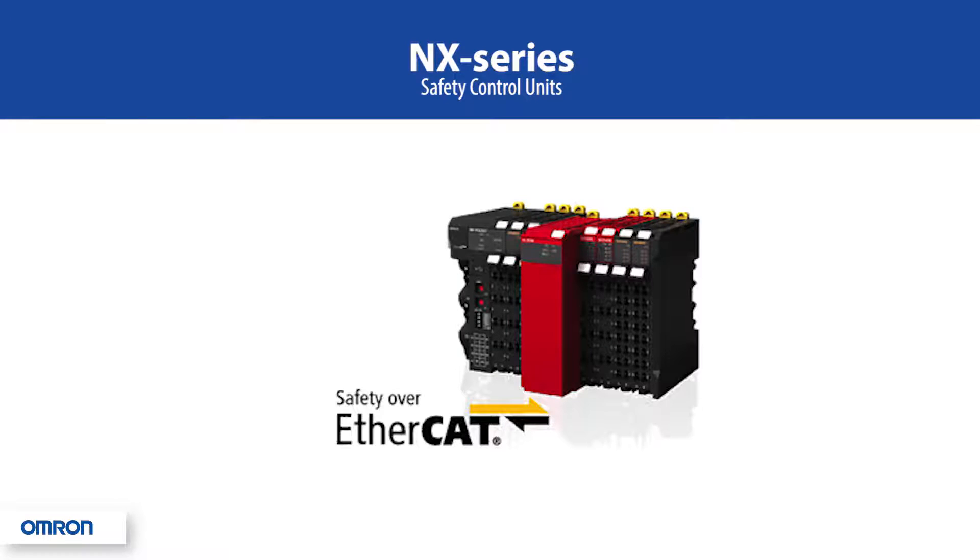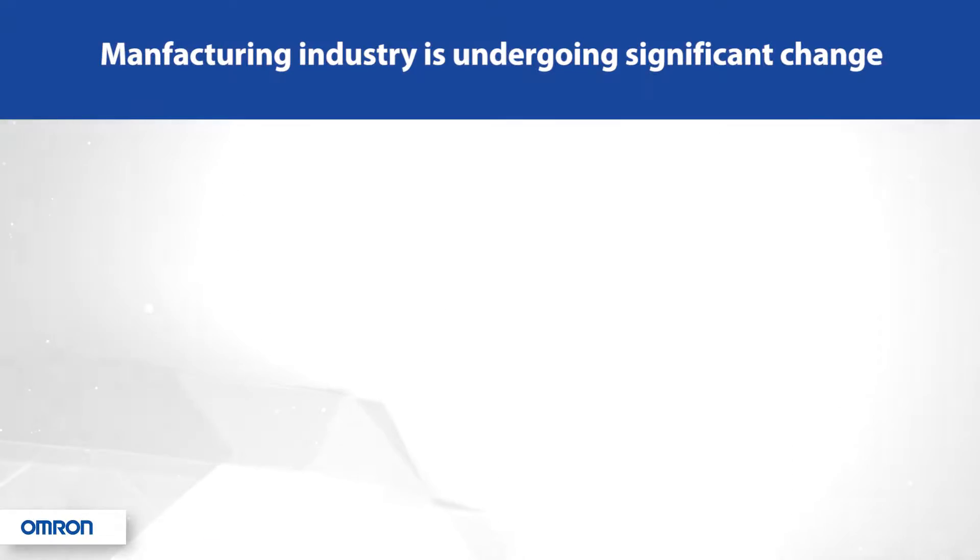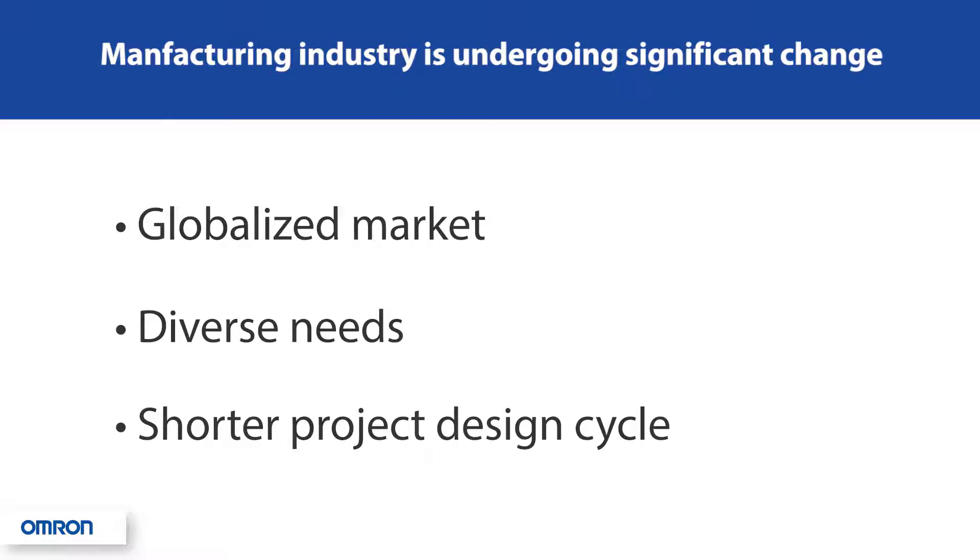The NX series safety control units — a modular safety I/O system from Omron. The manufacturing industry is going through significant change. There are increasing demands in the globalized market, and needs are becoming more diverse. Shorter product design cycles are required to keep a competitive edge.